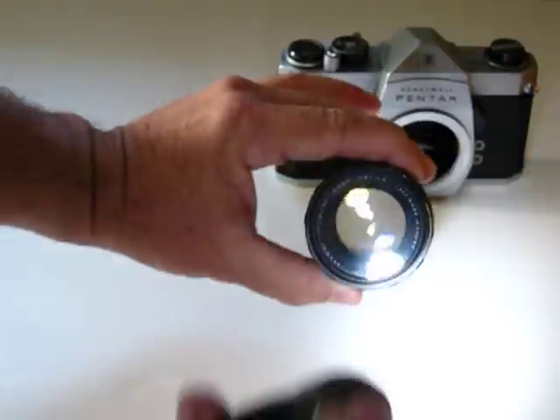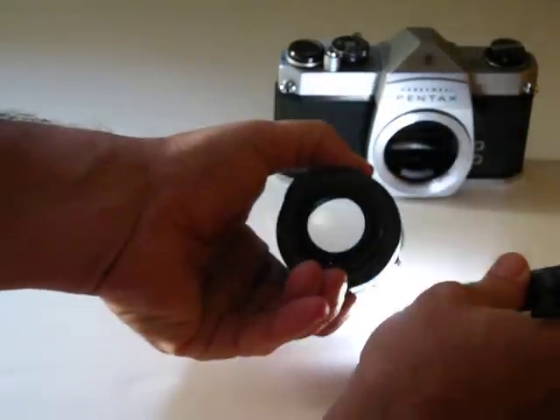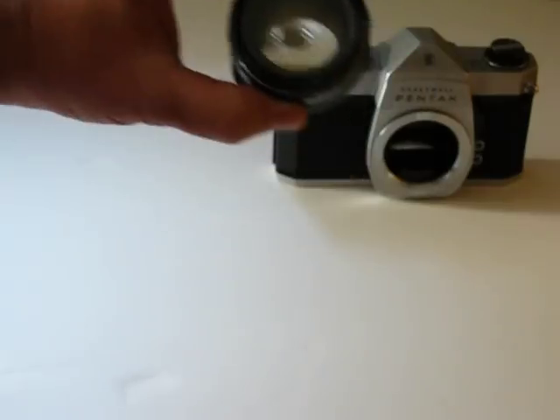When it's full open, it's like that to assist in focusing so it doesn't get dark. Get a flashlight and check through on a white background — clear, clear. Hold it at a distance and look through is also recommended.